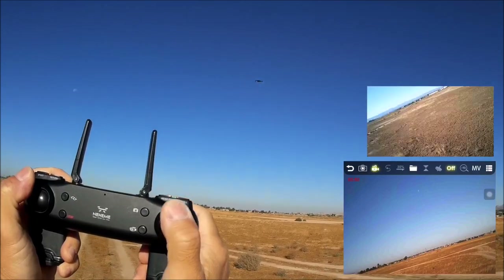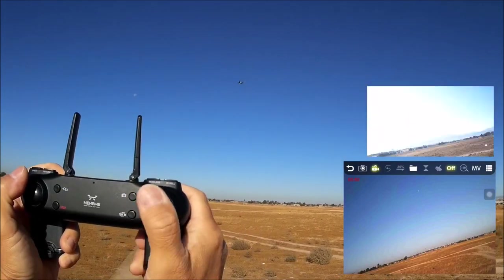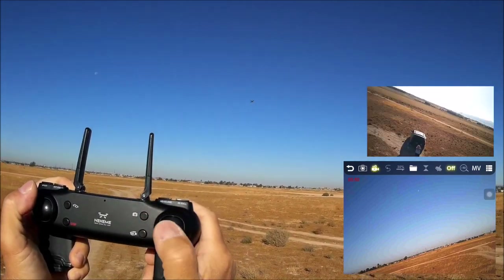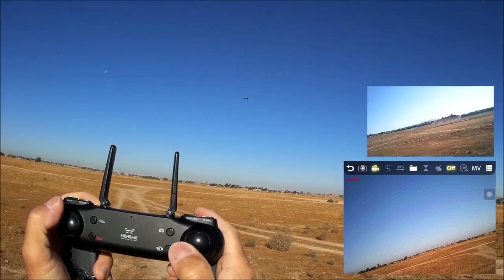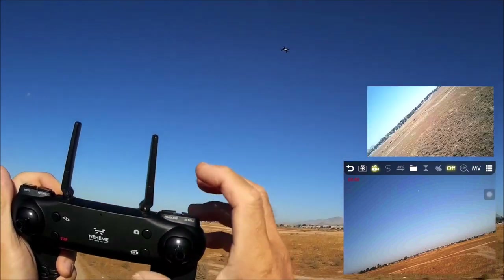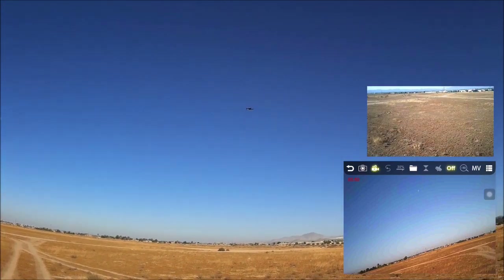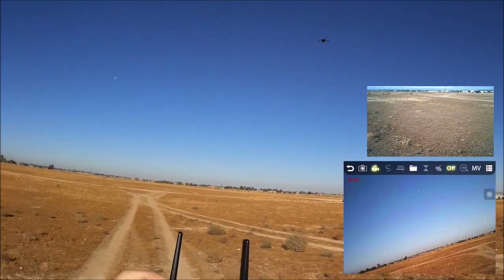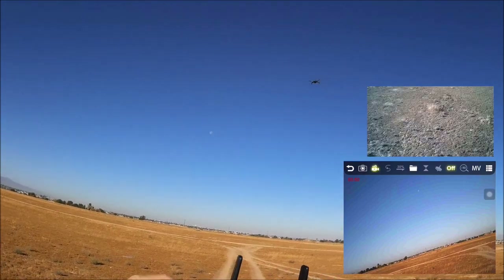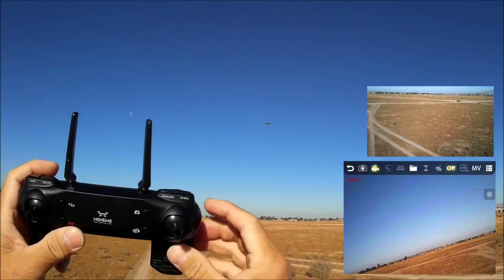In headless mode, the quadcopter is in a complete yaw spin and you can still push and pull it relative to your position. Even spinning, you can go left and the remote control constantly sends out a beep. Exiting headless mode. Most functions are working really nicely — checked all three speeds, return to home, headless mode, and all directional flips.